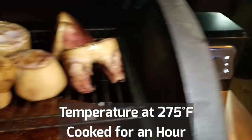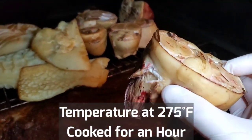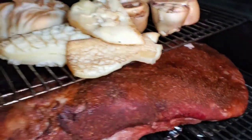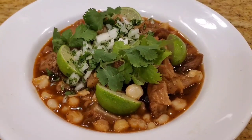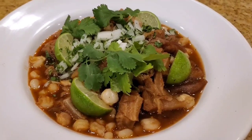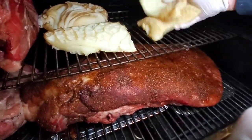We smoke the cow's feet and the stomach for about an hour, and this will allow you to get rid of some of the odor of these parts. The traditional way is to use vinegar and lime to wash it in the sink with some hot water before you start cooking, but I find that using smoke works just as well. It will remove any unpleasant odors when you're cooking some of the parts.